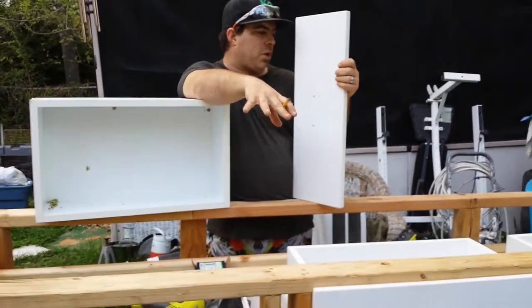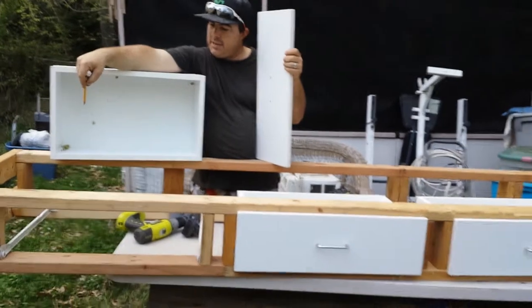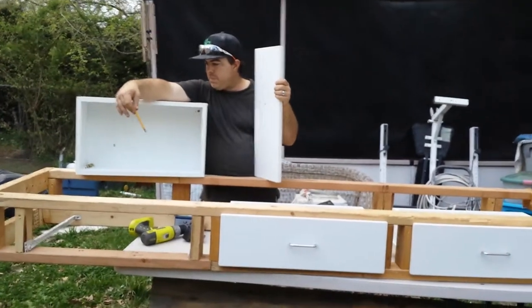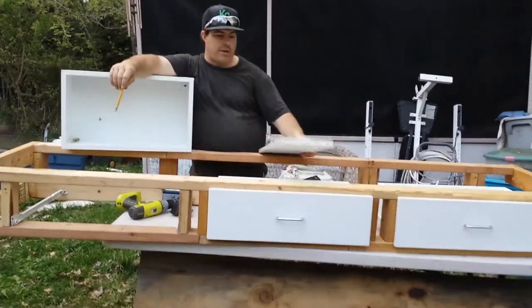We're kind of in the middle of this project. Again, I got a face going on the front and sides. It's going underneath a couch that has storage in it — it's an amazing little couch. Everything's getting bolted together, but we thought we'd show you a video of what we got going on.